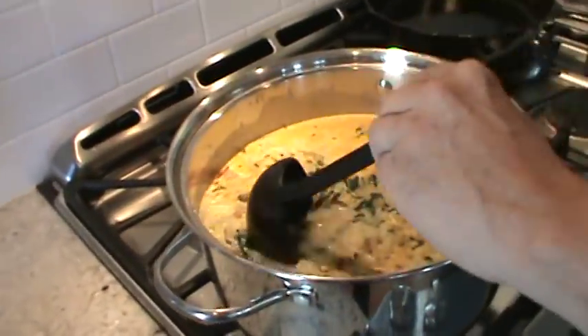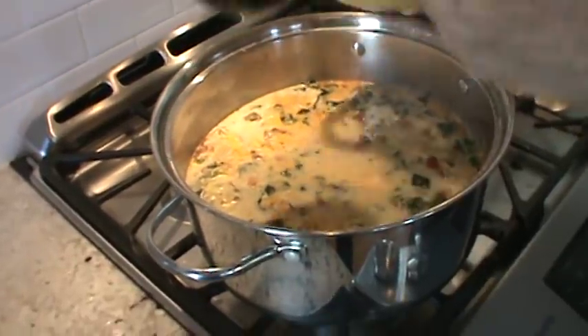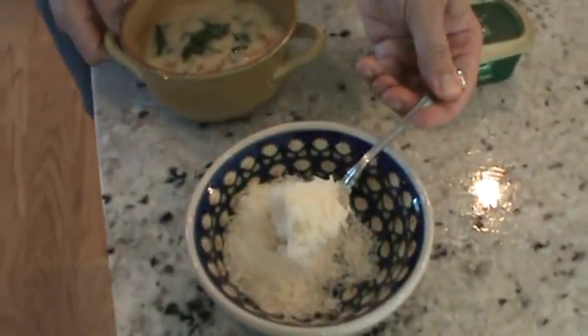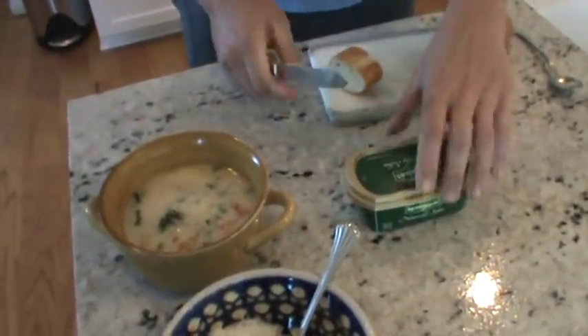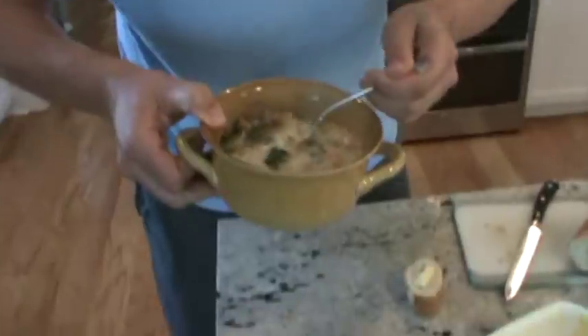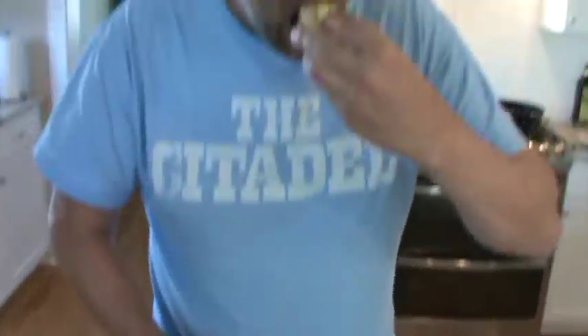We're back — it's all done and simmering. Don't let it cook too long if you like the kale firmer. Dish out a nice big steaming bowl. I like to put a little ground grated Parmesan cheese over the top. Get a nice piece of crusty bread with a little butter on the side. Let's try it — oh, that's good! If you don't like spicy, you can leave the red pepper out, but it gives it a nice little zip. Dipping the bread in — that's it!